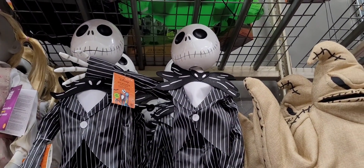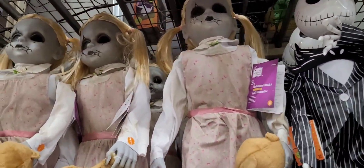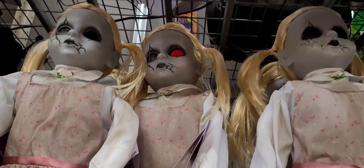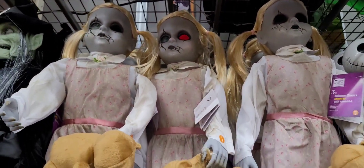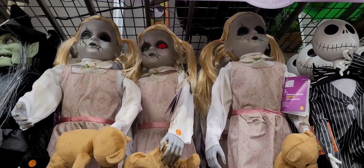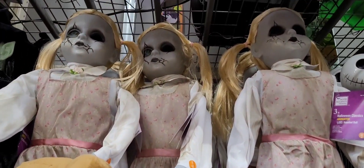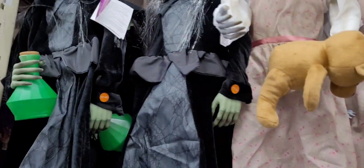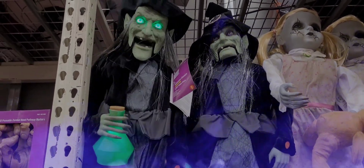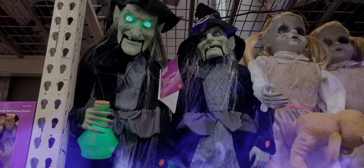Hey guys, who wants to see the creepy dog? She's gonna drop the whole thing! She actually moves her hand. Okay, let's do the witch. Oh, that one moves! Oh, she's dancing!